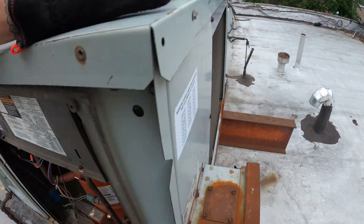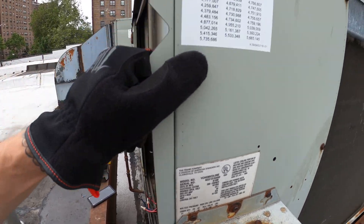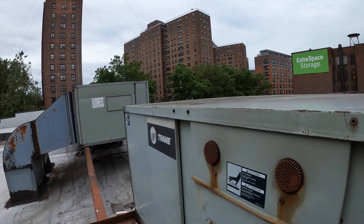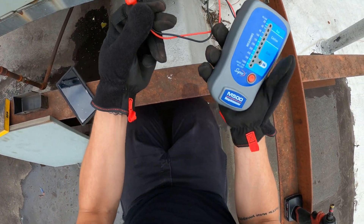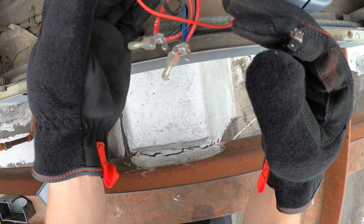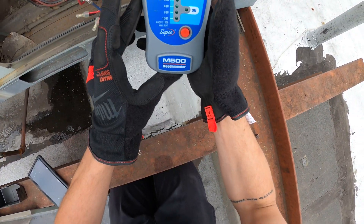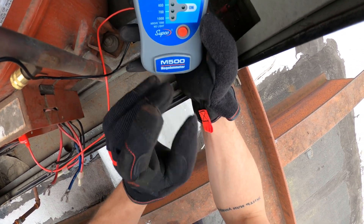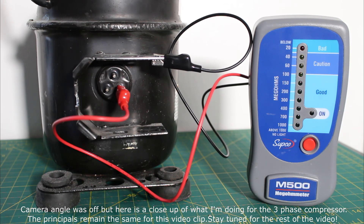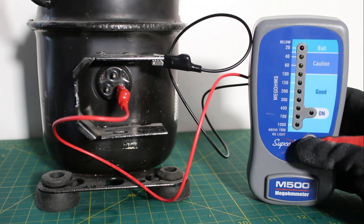Quick heads up: this unit is from 1998, which is unbelievable, and this looks like it's definitely the original compressor. Let's see how a Trane compressor holds up. Here's our megameter — we have two leads. We're going to take one lead to our terminal; they're magnetic so you can just leave it there. The other one we put to ground. Make sure everything is holding. This is the easiest megameter by far — all you do is press the button and follow the lights. We're going to go from one terminal to ground for each terminal.